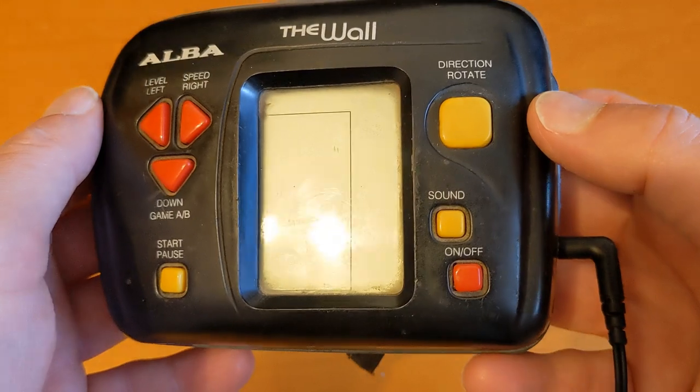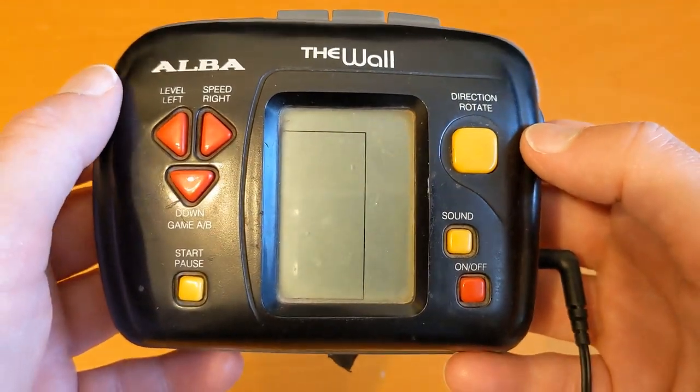Listen to music and play a Tetris game. Thanks for watching, see you in the next video.